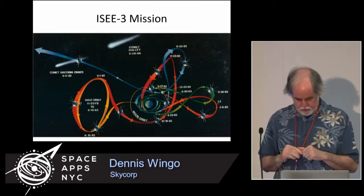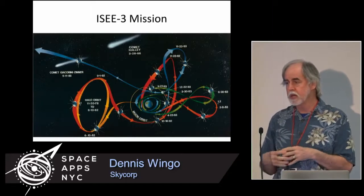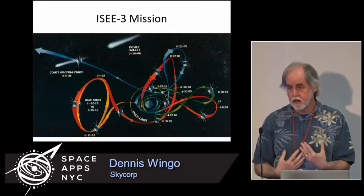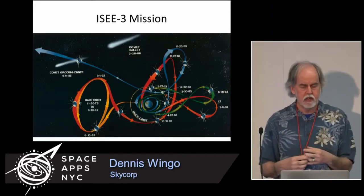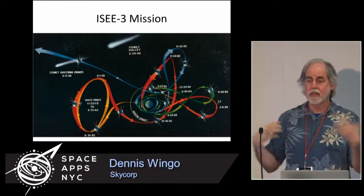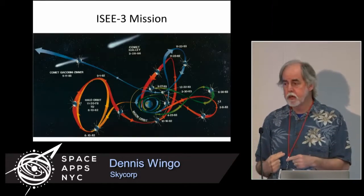Nobody really knew what would happen, but it successfully made it through the comet. After the comet flyby, it did a long flyby of Halley's Comet about 21 million kilometers away and discovered that Halley's Comet, which comes back every 86 years, has an influence even that far away on the solar system's magnetic field. After that, it continued in the solar system in a heliocentric orbit, inside the Earth's orbit.